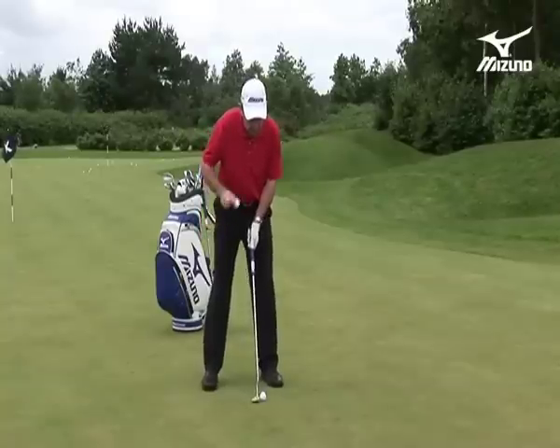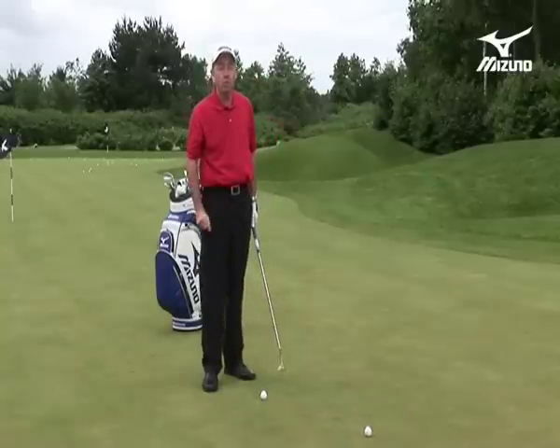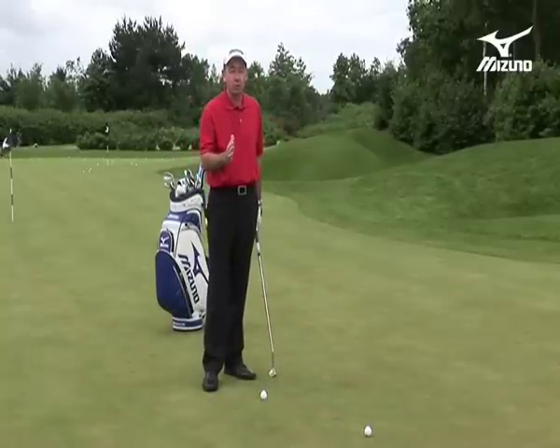So I'm going to drop a ball again from the bridge of my nose here, and it must land — there it goes — directly on the ball. That's vitally important.